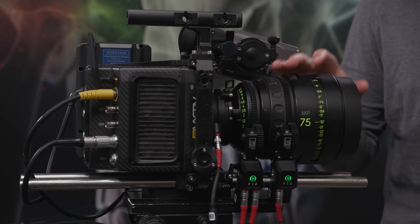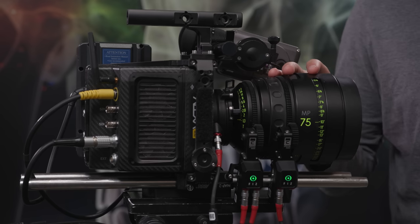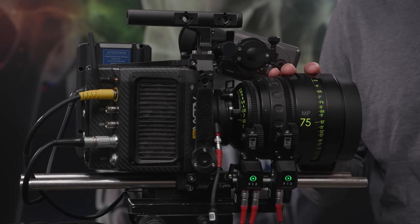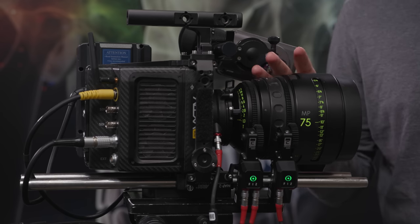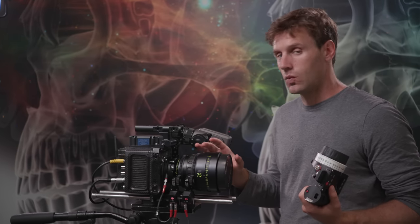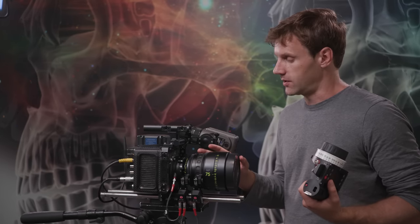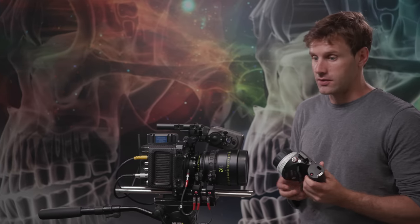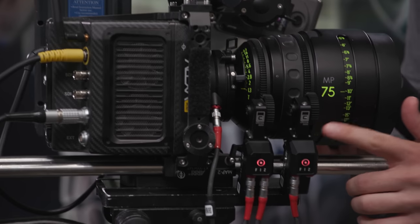Today we're using an Alexa Mini. On the Alexa Mini we have set up, we have only two motors attached — one for the iris and one for the focus. If you're using a longer lens or a zoom lens, you'll want to have all three. Alternatively, you can also just use one motor on the focus and adjust iris manually, because that's definitely the least adjusted ring on the lens. We're using C-Force Mini motors.